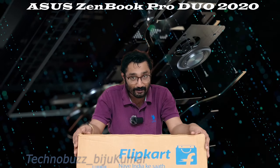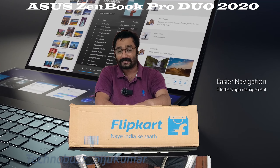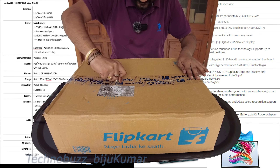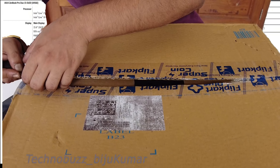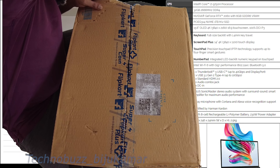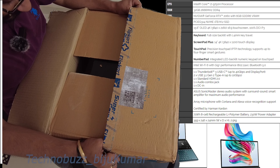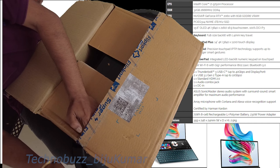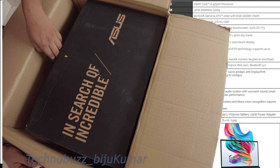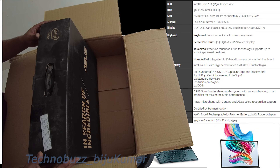We have got this box from Flipkart that we are going to unbox — it's a really prized possession of mine. So let's unbox it. Okay, so what do we have here? I'm so excited. This is the box that we have got; it doesn't reveal much from the box itself.